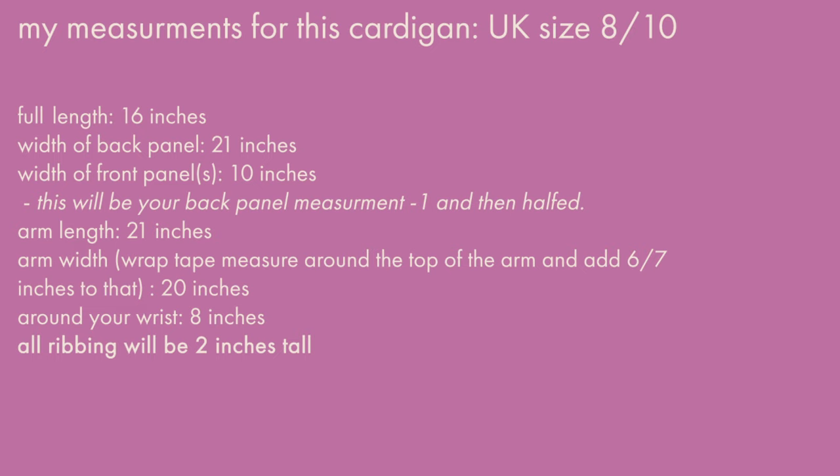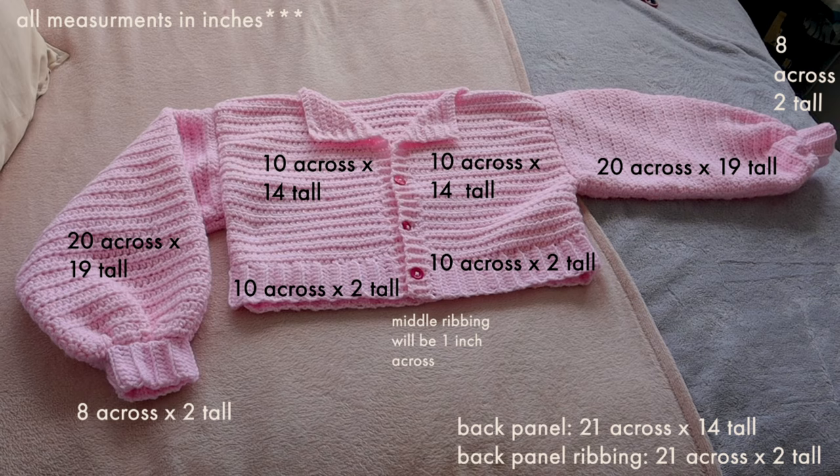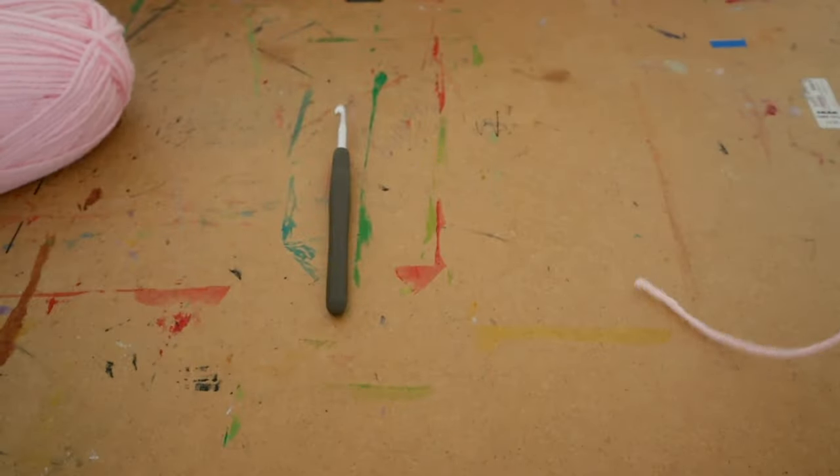Also measure around your wrist — for me that was about eight inches. Keep in mind all the ribbing is going to be about two inches tall, so you'll need to adjust some measurements accordingly. These are just my measurements for anyone who wants to make a similar size — feel free to use them as a ballpark.